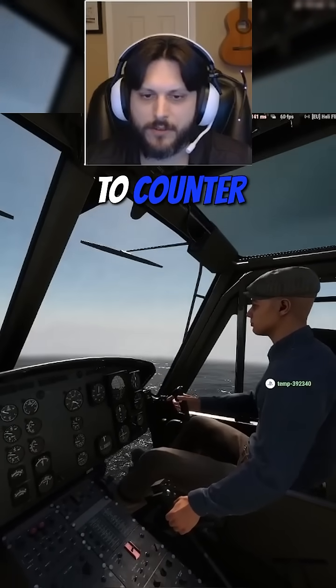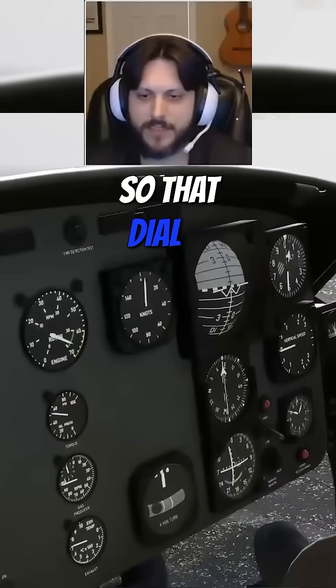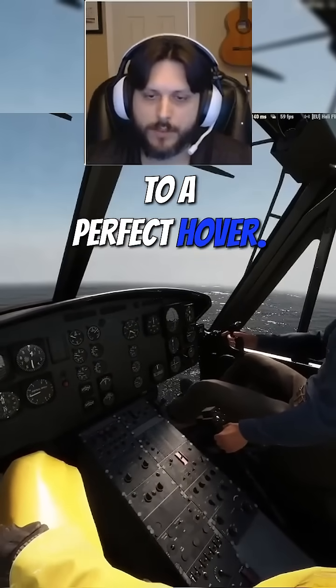you have to counter-correct it. That dial is pretty useful to get good at bringing it to a perfect hover. You feel that?